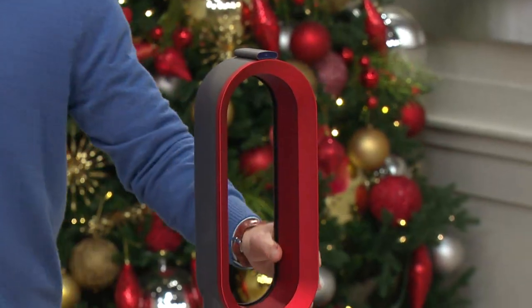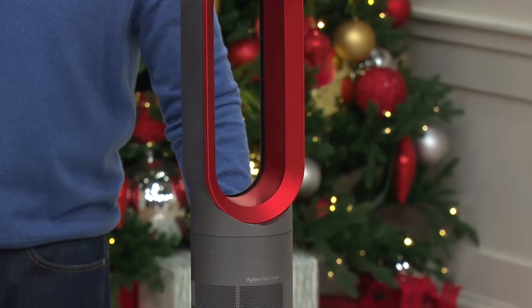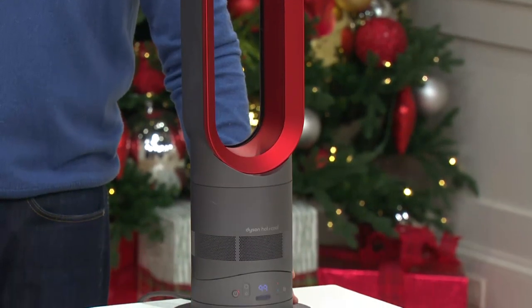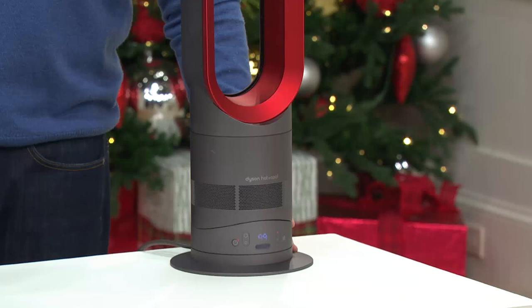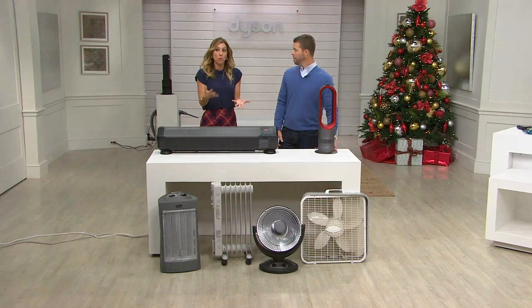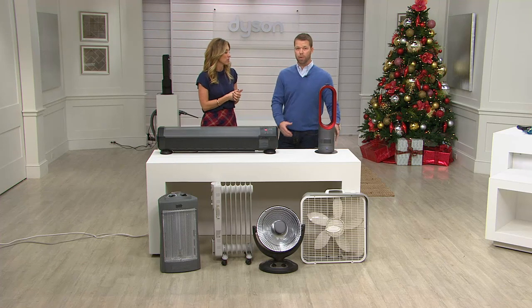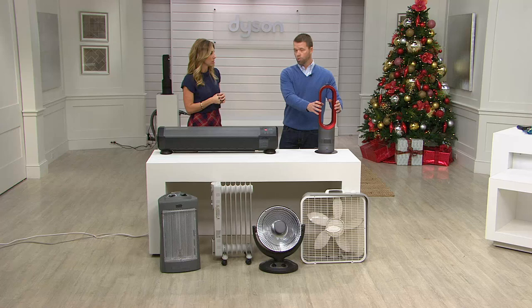I think of my unfinished basement where we have the treadmill and my Aero Pilates machine. When we go down there to work out, it's kind of cold. This would be perfect to set up right where our equipment is, turn it on, be comfortable. And then when we're done, we take it back upstairs and put it in the room we're using it most. And like I said, this is not your ordinary heater.